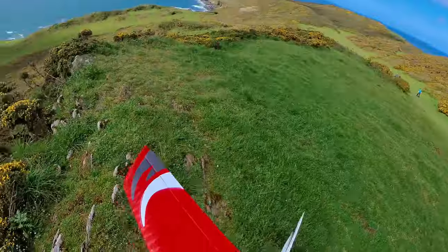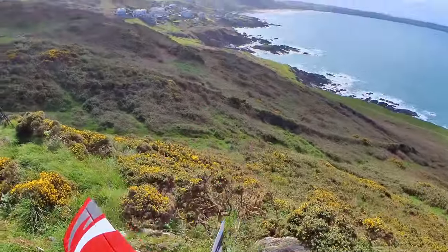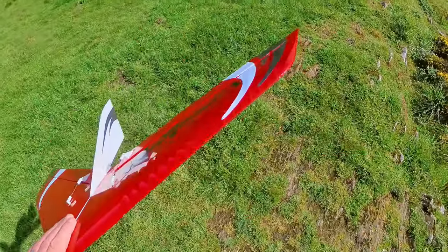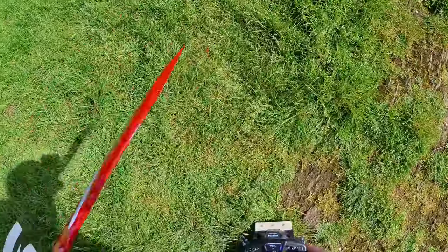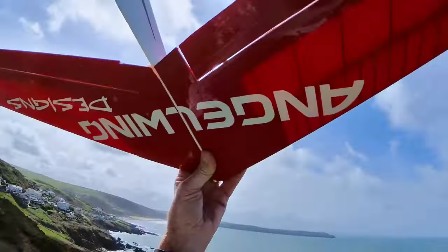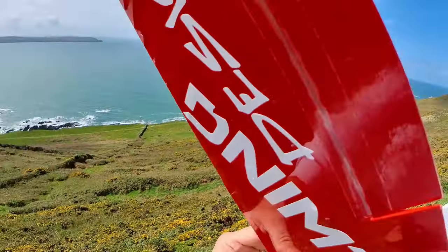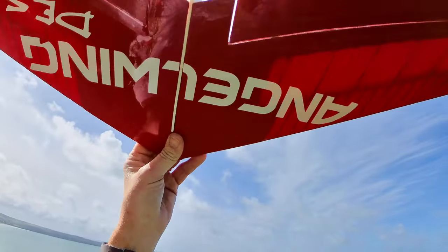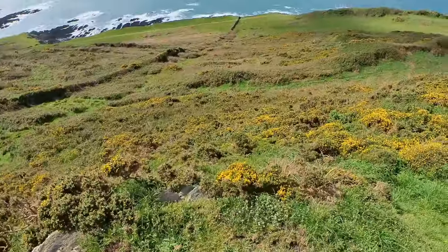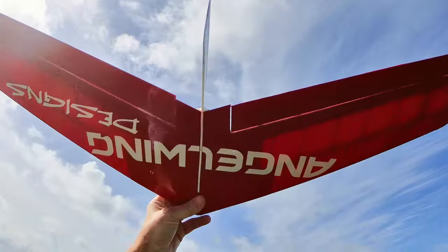People always ask me how to throw flying wings. Somebody asked me on my YouTube channel — so I'm right-handed, particularly with the test flight I'm going to be doing it, launching it with my left hand. What I normally do is I grab it like that, like a sandwich, and then launch like that. So I would say: sandwich, sandwich, emu. The reason for launching it with my left hand is it means my right hand is free.